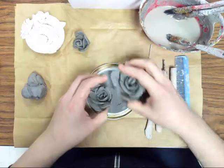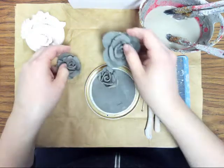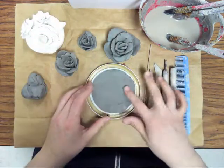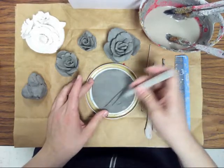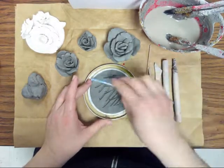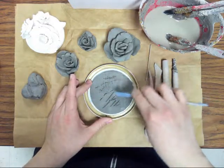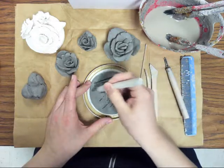Play around with your roses and figure out what looks best. Once you've done that, scratch the surface — you can use any tool to just scratch lines all over it. Even the comb works pretty well, just to make it real rough.